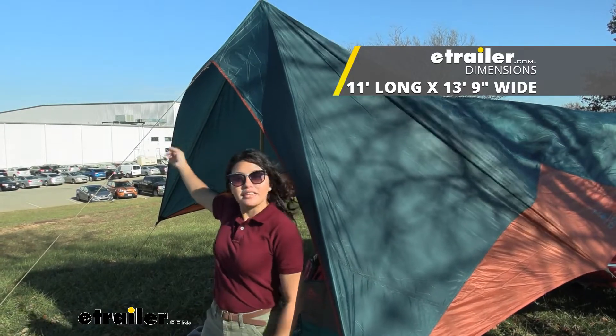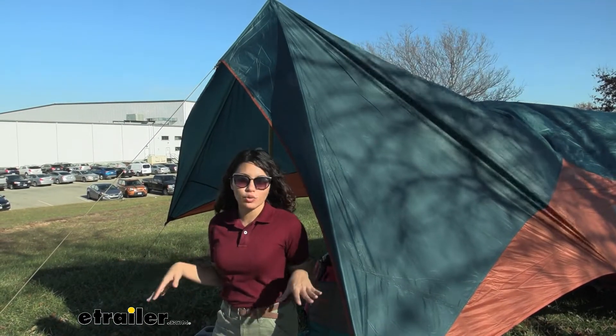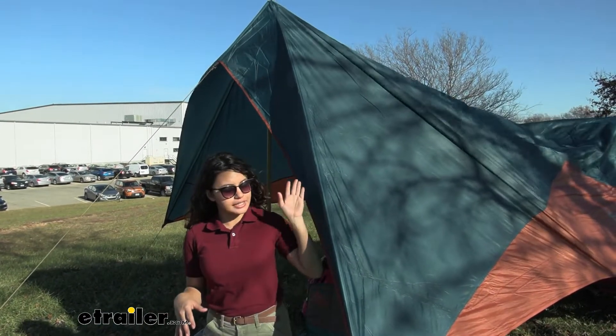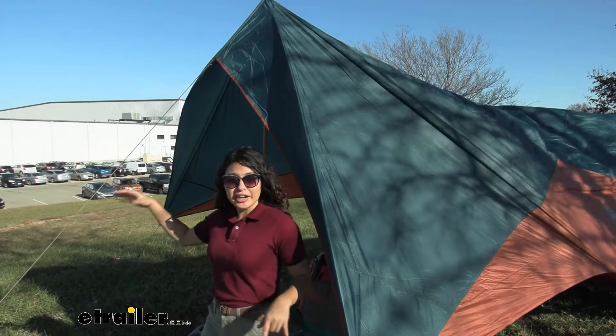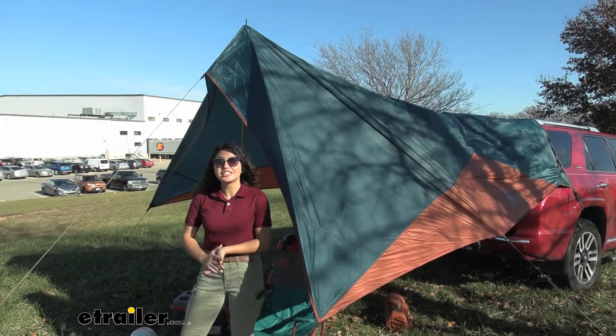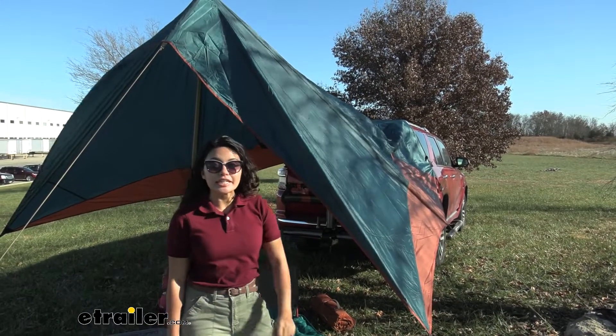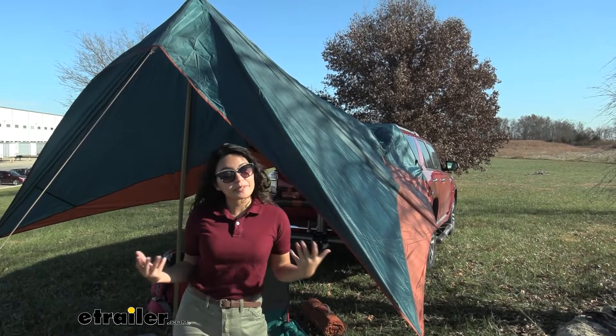This awning is 11 feet by 13 feet and 9 inches, but it's not a square or rectangular awning. You can see how we have our different corners and different edges — this provides a lot more space than your traditional square awnings. The color we have here is dark teal and orange, which is my personal favorite.